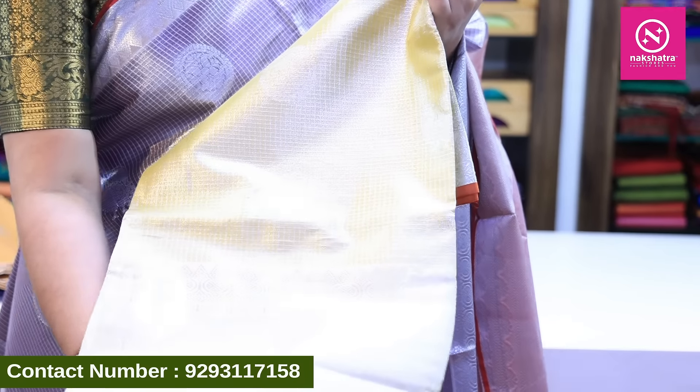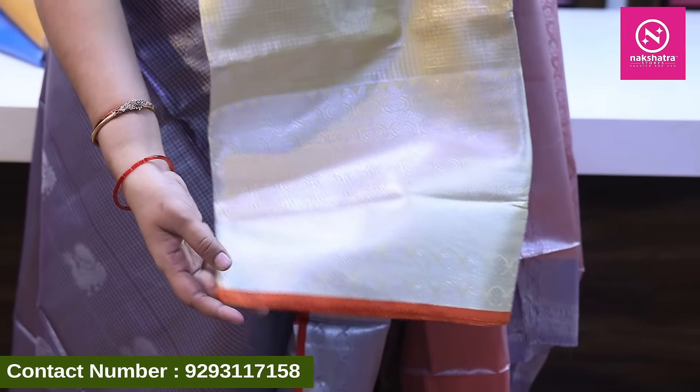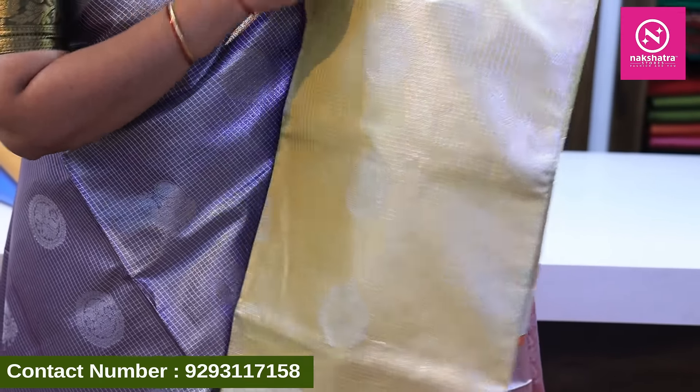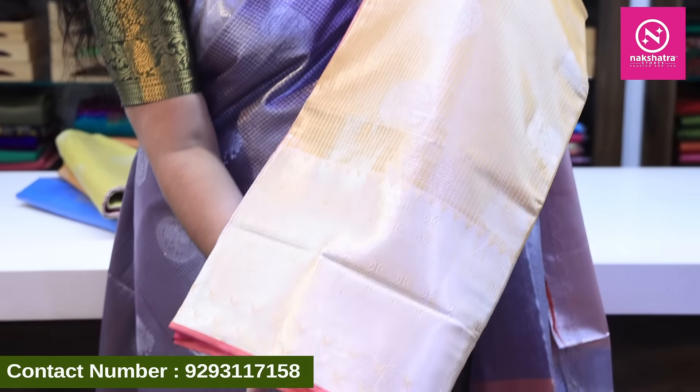The next color is light lemon yellow. We also have a yellow saree with matching blouse. The middle part of the saree is in a dollar-boot style. The next color combination is yellow with the same silver border and pink color combination.